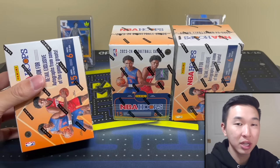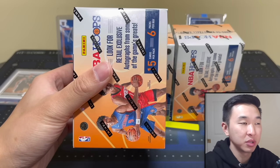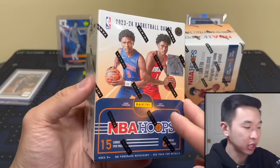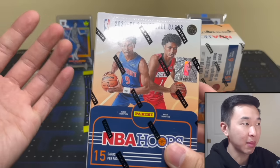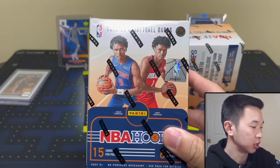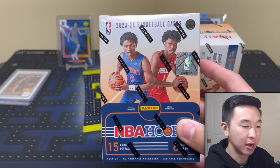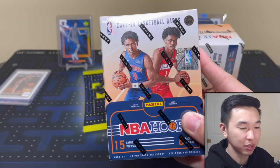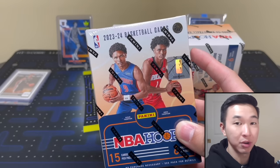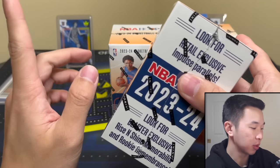Here's NBA Hoops, a retail format that I actually like a good amount, especially this year. There's some stuff to like and some stuff not to like, and I'll discuss both during our review. Price is around $25-30 per box. I miss the days of $20 blasters, but a lot of them are being discounted at stores, so look out for that.